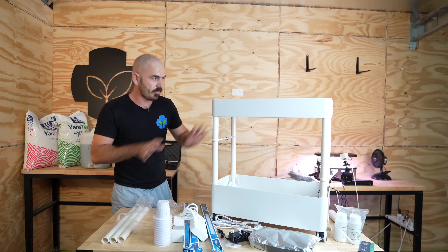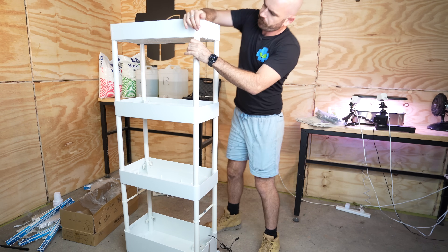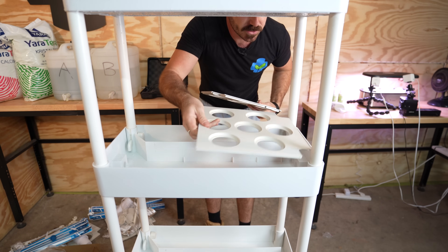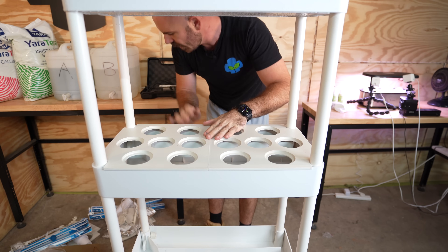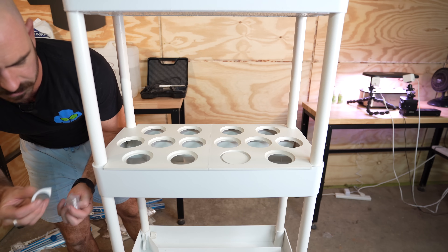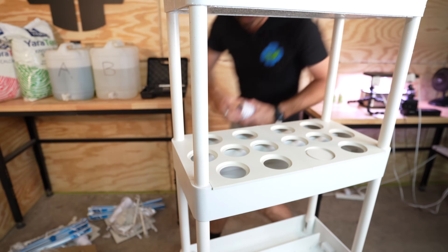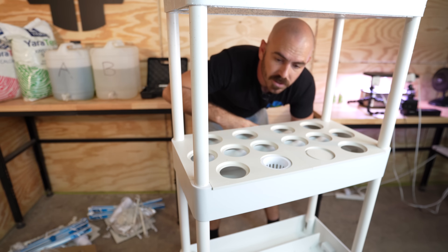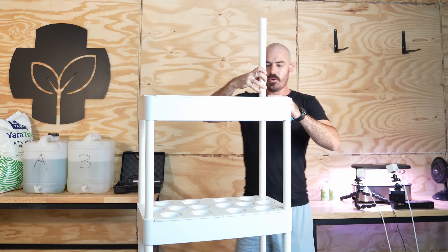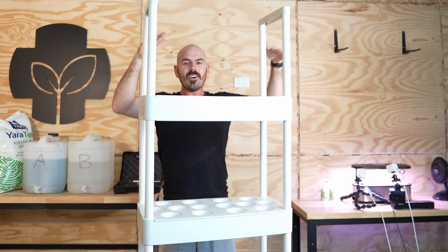I'm just going to go ahead and assemble. This is the first story and I've got two more after this. Now we can add in all of the components to the tower. Each level has these lids which just slot into our system like so, and it also comes with hole covers for each of the holes to cover up the little gaps in the corners. It even comes with these little plastic guards. Into each of these holes we have about a three inch net cup and they fit in like so. The top will actually have a supporting structure of pipes that's going to allow you to have lights on the top.